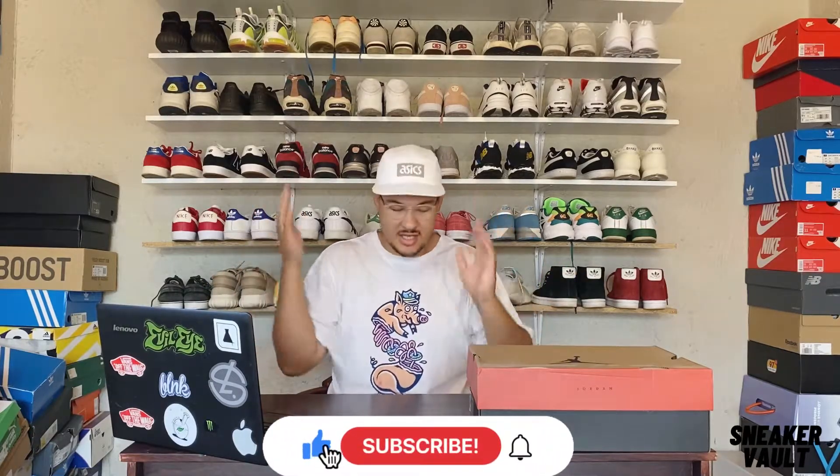If you need a channel, please comment and subscribe. If you're into fashion and sneakers, this is the channel for you. Don't forget to drop the video a like if you like what you see.